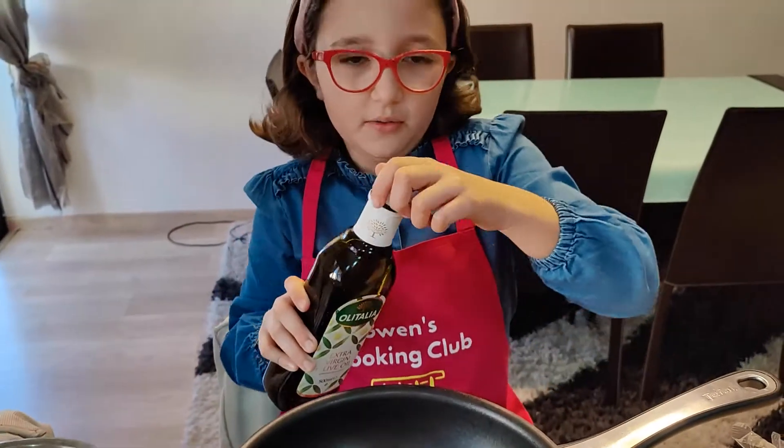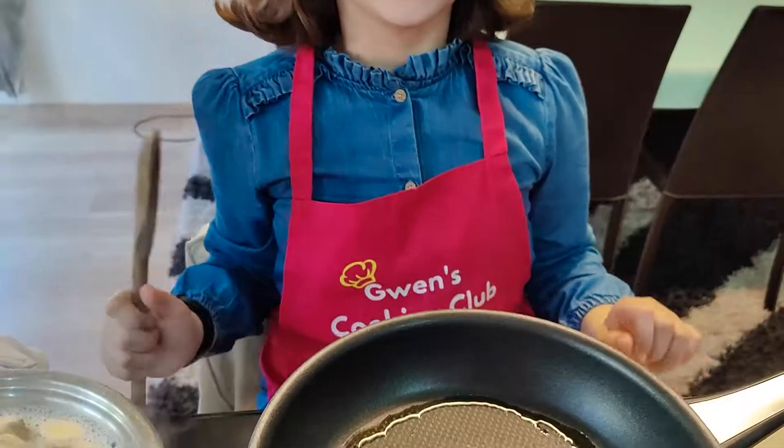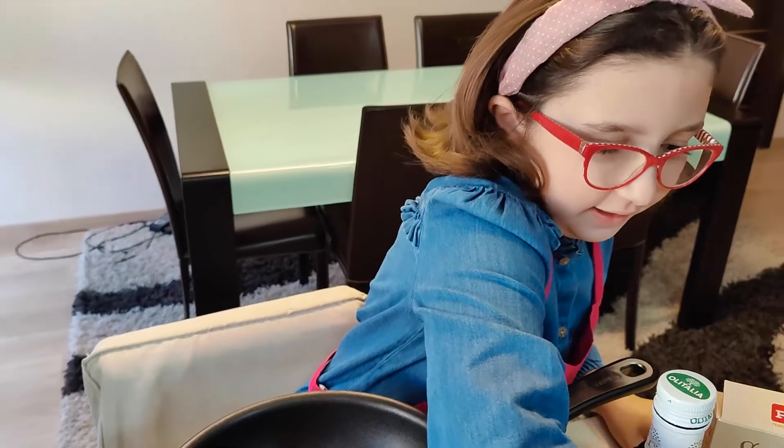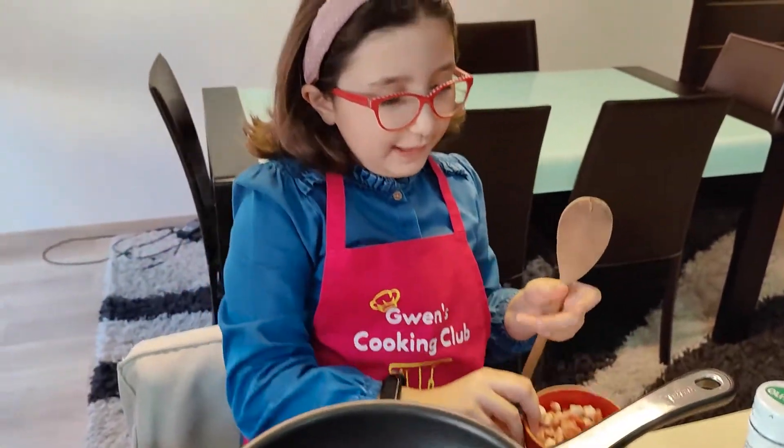I'm going to start by crisping my pancetta — a simple midnight pleasure.